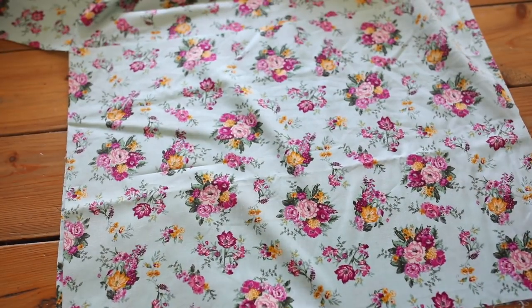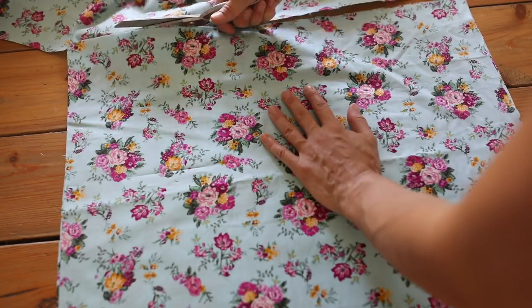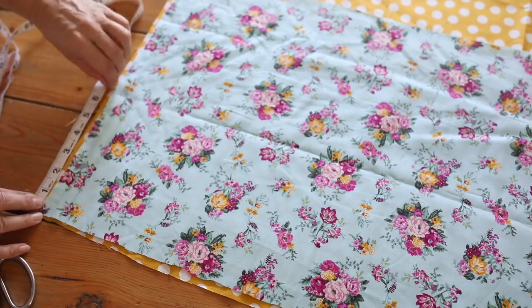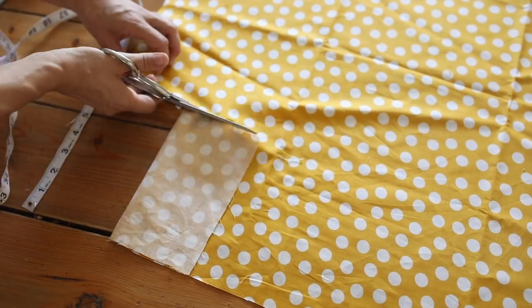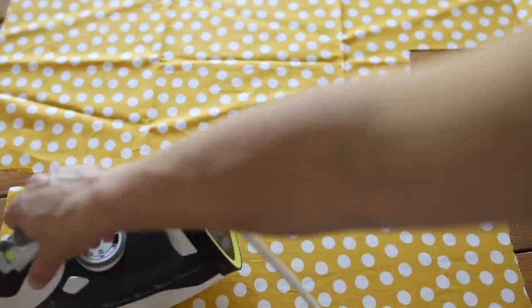Then I cut out the skirt — measurements are on the blog for that. I chose to add the optional bottom panel for a little bit more color. On the blog I show how you can make the skirt full length without the bottom piece, or you can subtract 6 inches from the skirt and add a bottom panel for more color. If you want to keep it simple just don't add it. I cut my bottom panel piece from the yellow fabric, the exact same width as the skirt piece, which in my case is the floral.